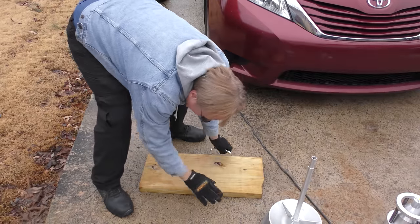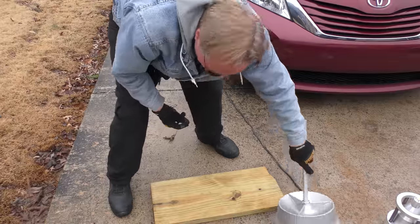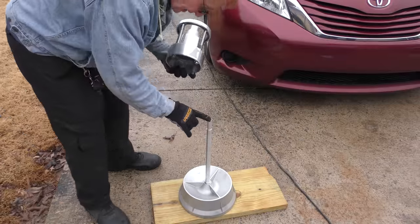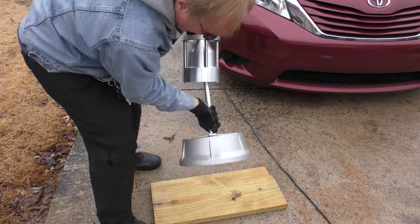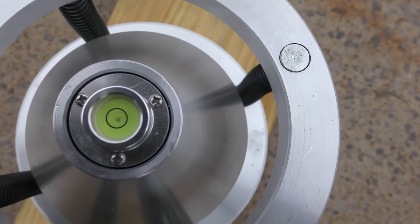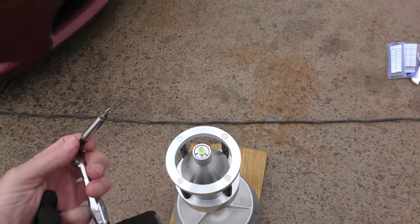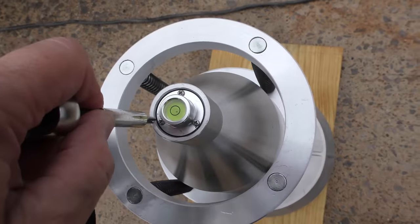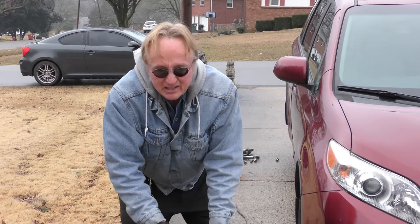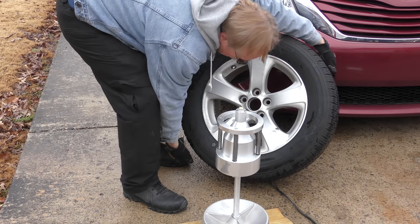Now you need a level surface. Concrete is level but not perfect enough, so I got a nice flat board and we want to put the base on the flat board so it doesn't rock back and forth. There's a hole that fits right on the needle here — dig it in the hole first. Now it's spinning perfectly. As you look at the top you can see a bubble, and you want the bubble to be exactly in the middle. This one's not exactly in the middle, so I got a little screwdriver and I adjust the screws until it's dab in the middle.